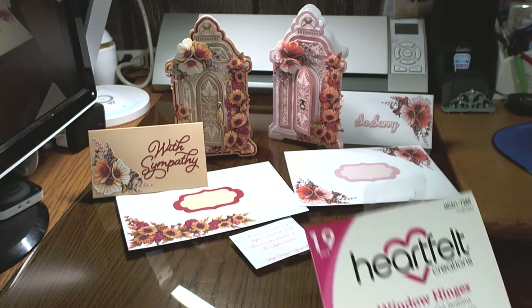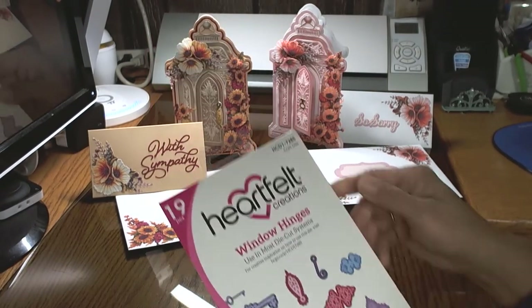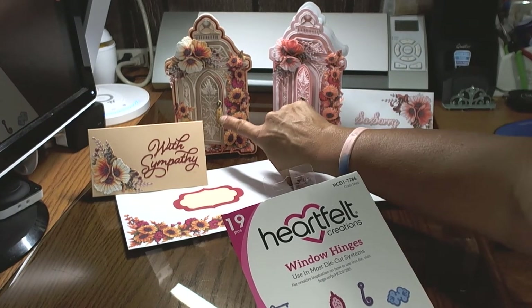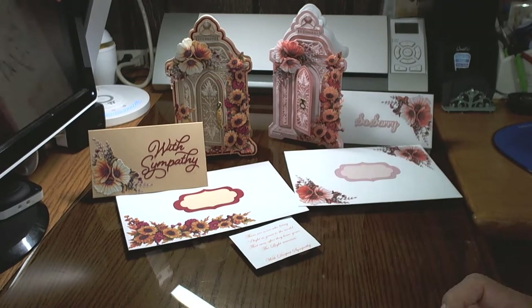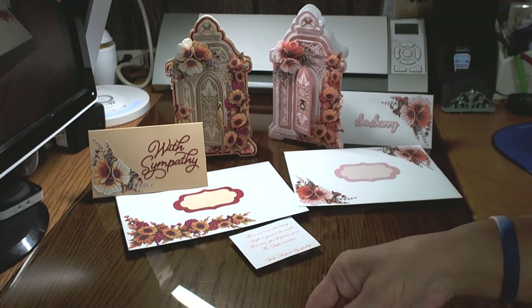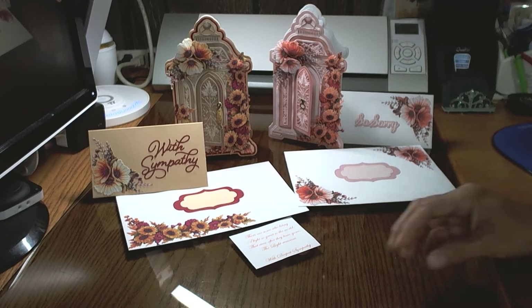On the little hinges I used Heartfelt Creations window hinge dies and made little door hinges — door knockers, whatever you want to call them — to open up on those cards. Your creativeness and creative juices just start flowing with all of this.